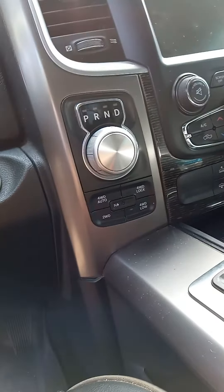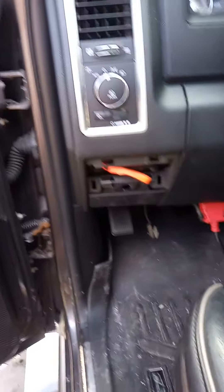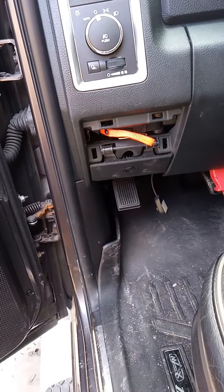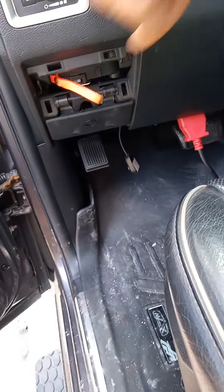You don't have to take a bunch of stuff apart and you don't have to get up under the vehicle. Come over here, right up under the lights — there is an orange cable right there, right up above the park brake. Grab that lever and pull it to the left.